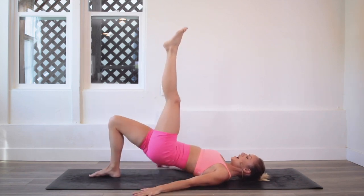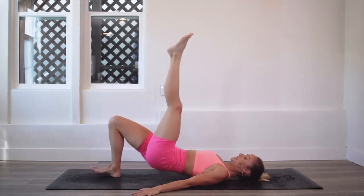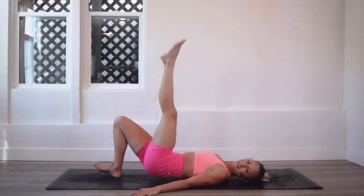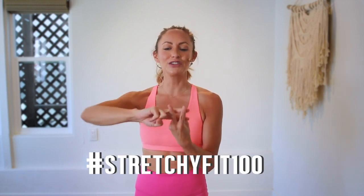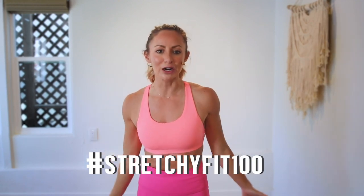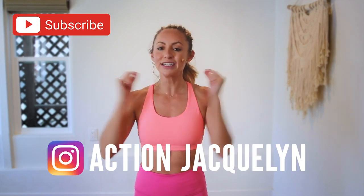And let's go: 10, 9, 8, 7, 6, 5, 4, 3, 2, and 100! That was amazing. I am so proud of you. Make sure that you check in with me using hashtag StretchyFit100 so I can see your beautiful face and body doing all this amazing work. And don't forget to subscribe to my YouTube channel right here so I can continue to bring more free challenges and workouts to you.